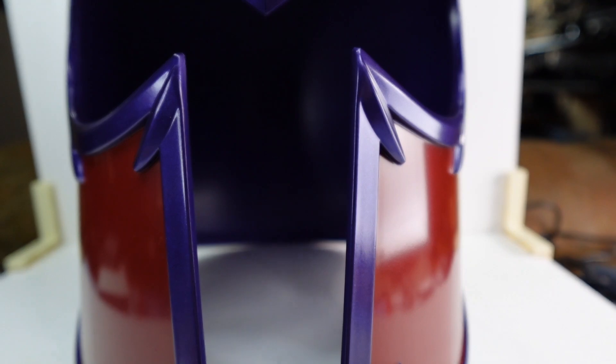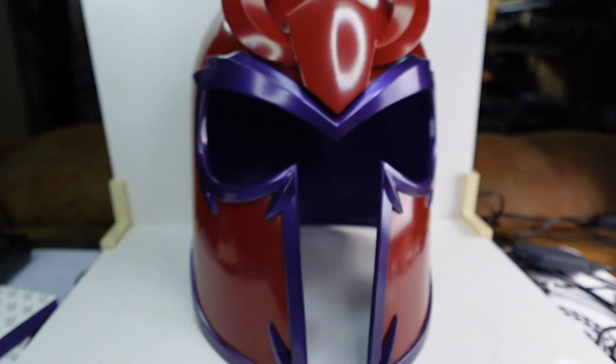Alright, let's get to the main event — or is it a giant disappointment? Is it a 4-game sweep? I don't know. Let's talk about it, let's get into it. Here we go with the Magneto X-Men 97 helmet.